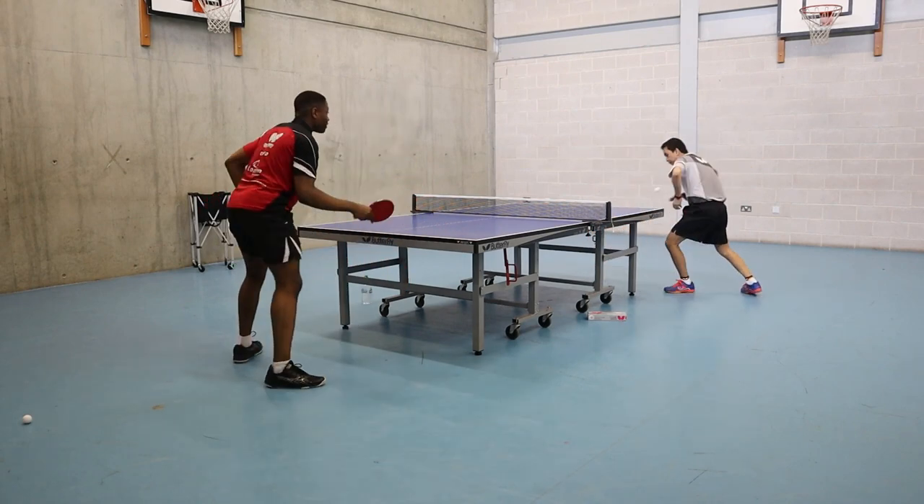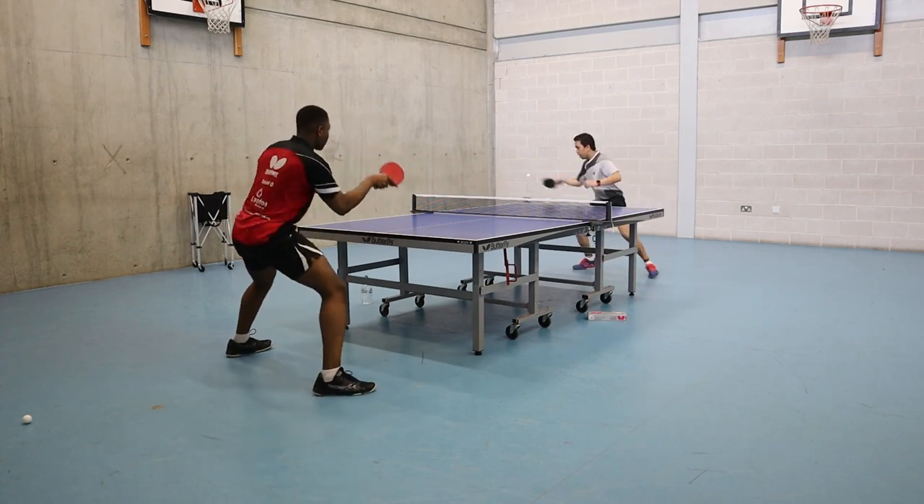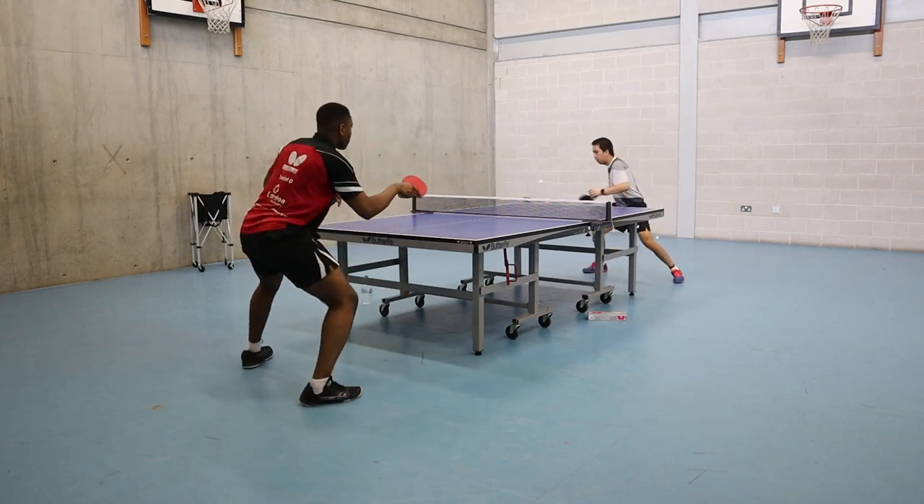You can also add a serve and carry on with your exercise. This can give you more confidence to apply during your matches.